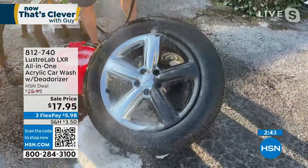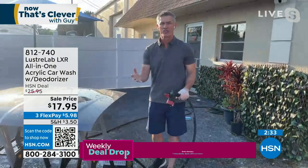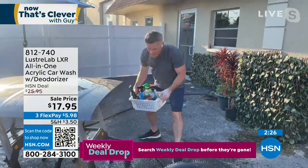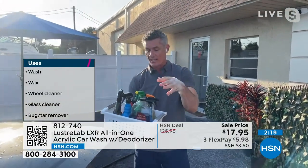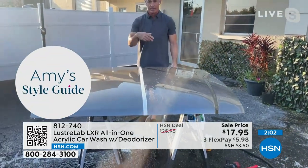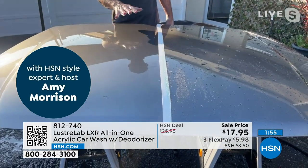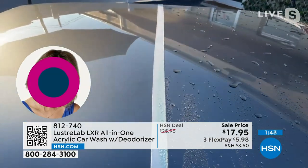$17.95 — the best price we've ever done. Peter is showing it on rims — perfect for that. The tires, the rims, whatever kind of rims you have — it works so well. Also the glass, the rubber molding all around your car — it is perfect and replaces all those separate items. When you order, choose pine, cherry, or ice for the deodorizer. Ice is the most popular right now — a great scent inside your car.